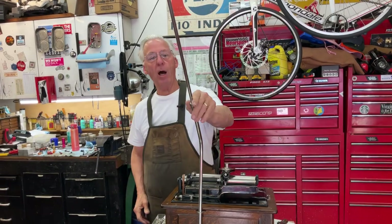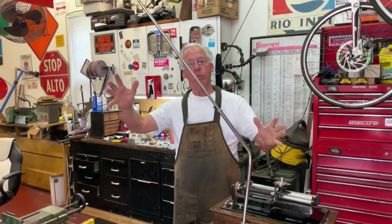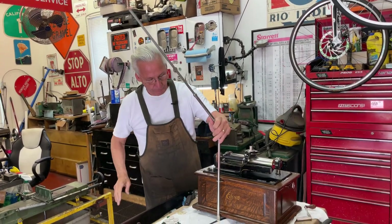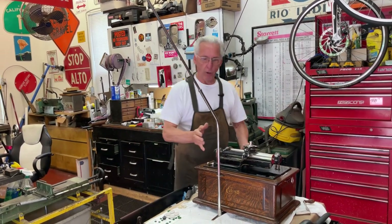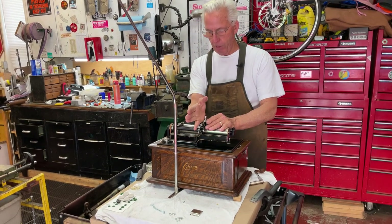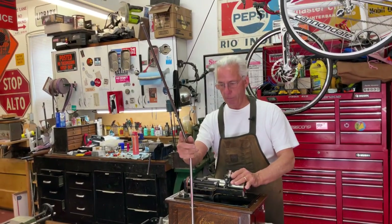Now what happens is this rod is sticking up too high when you look at it. So if you have a big horn, like a 12-panel Edison, but if you have a smaller horn, you might have to bend this to bring it down a little. You have to start thinking dimensionally when you're doing this. I have this rod in with a foot pre-set up, here's the carriage, the carriage stops here, so I should be good when it plays. And then I can just turn this in a little for everything.